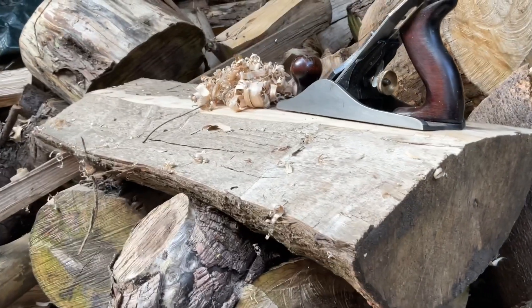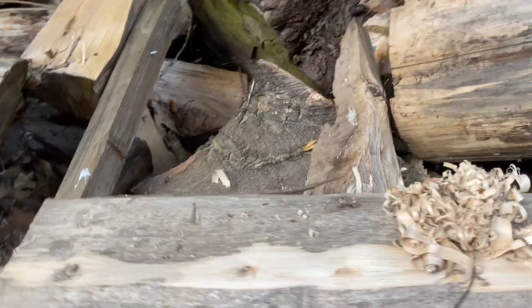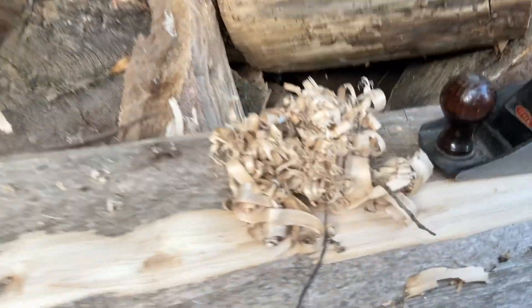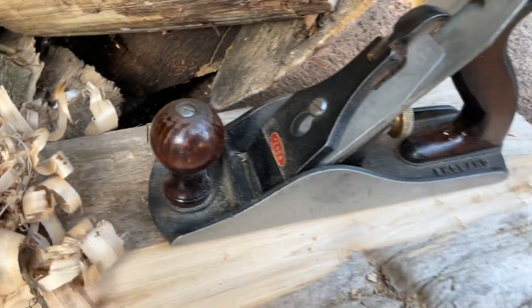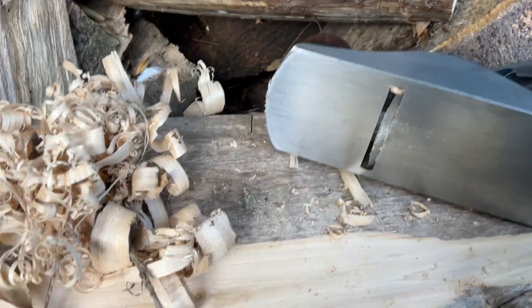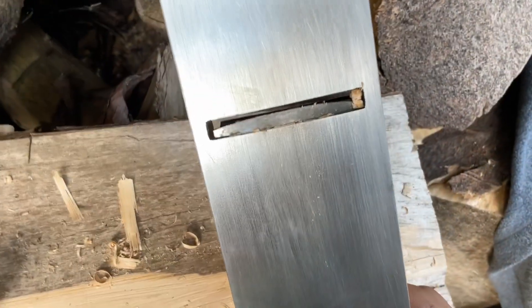See that log there — rougher than a badger's ass. How do you flatten it? Use one of these. That's the converted plane blade by Edmund. He did a great job on that.